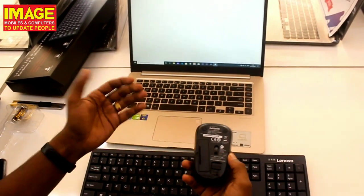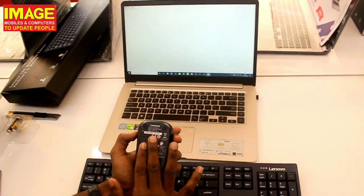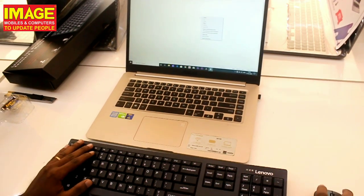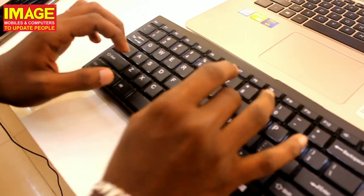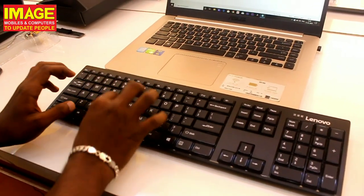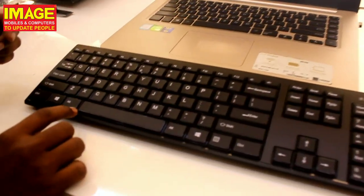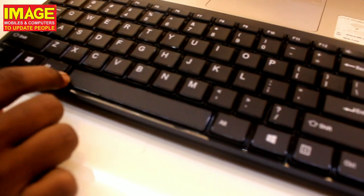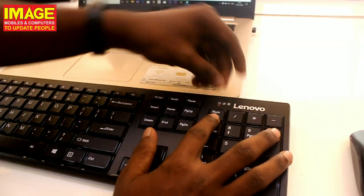Now let's set it up. Plug in the nano receiver, turn on the mouse and keyboard. The devices connect successfully. We have our waterproof and spill-resistant keyboard ready. Let's do a typing test — the key travel feels good and the typing experience is smooth and comfortable.